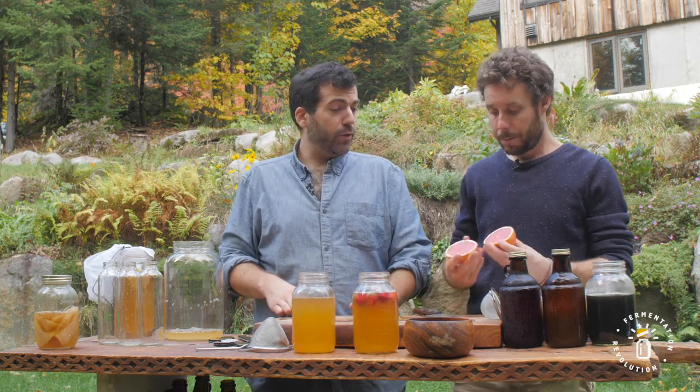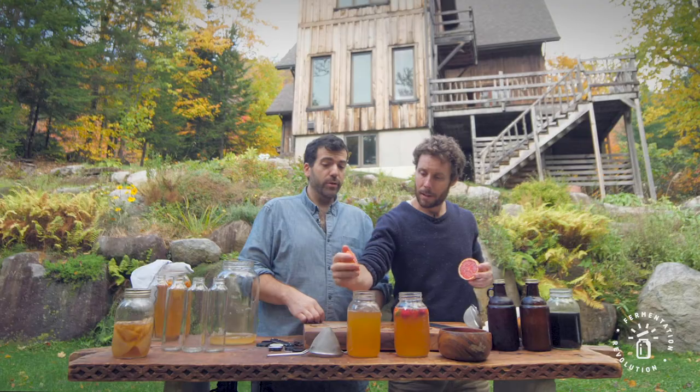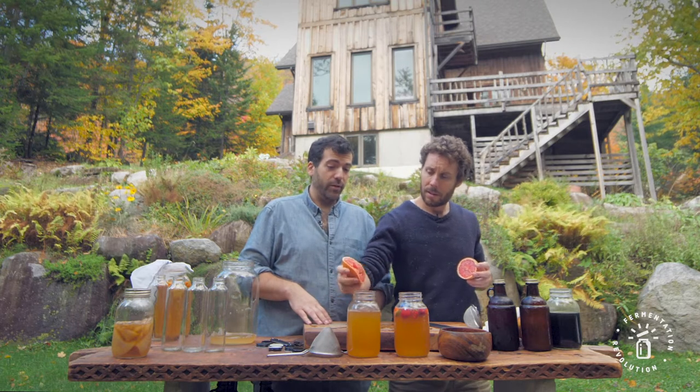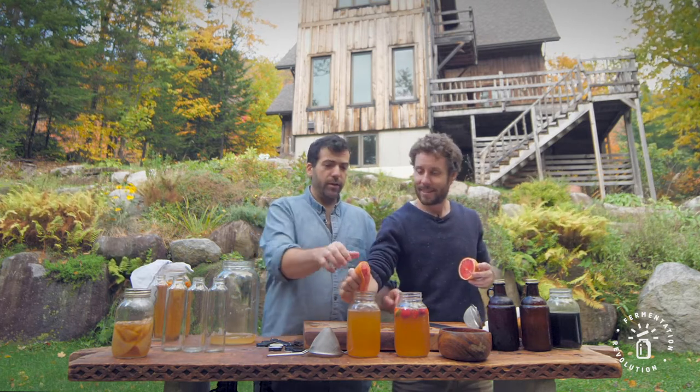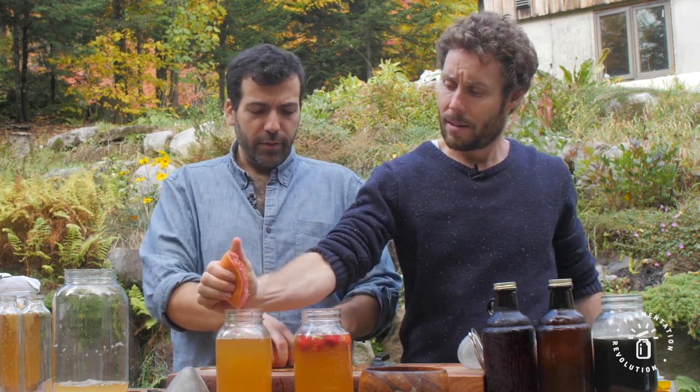The second one we're going to make is grapefruit. So you get the grapefruit juice, but what's also really interesting is the grapefruit zest — the grapefruit zest really gives it a great flavor. Let's cut it up and just throw it in there. Better to put organic, as there's a lot of pesticides on the skin. You can also wash the outside of your fruit.